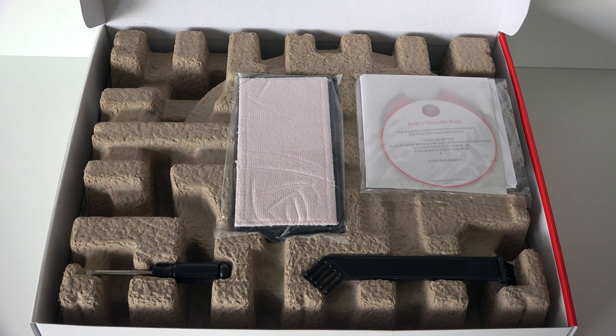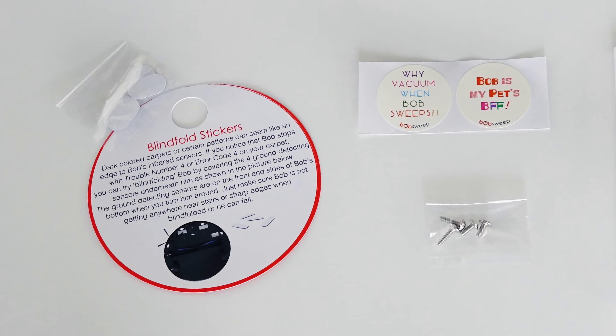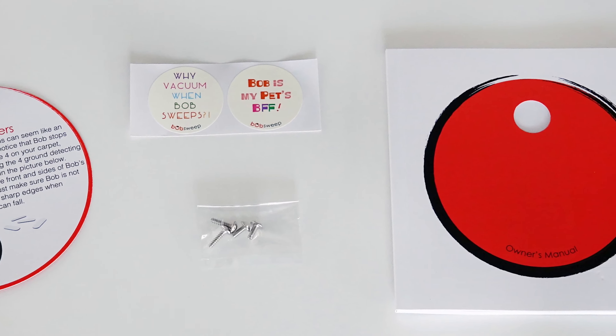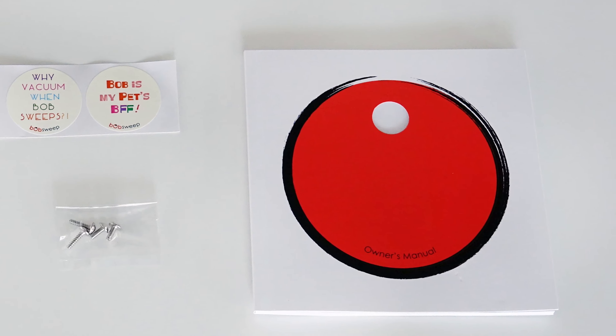And Bob's goodie bag, which includes essential items for both Bob and yourself: a pack of 4 blindfold stickers with instruction guide, a spare pack of screws with 2 short screws for Bob's side brush and 2 long screws for the main brush, and Bob's owner's manual.